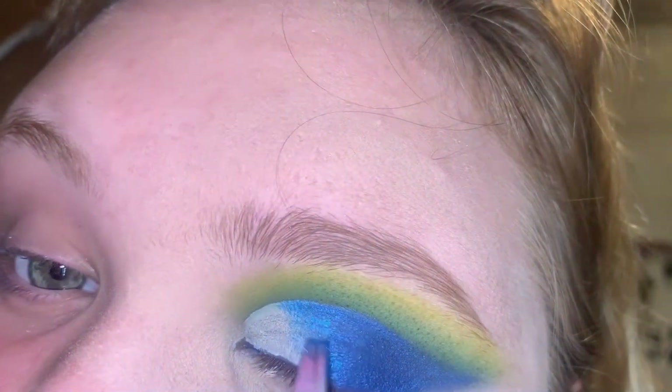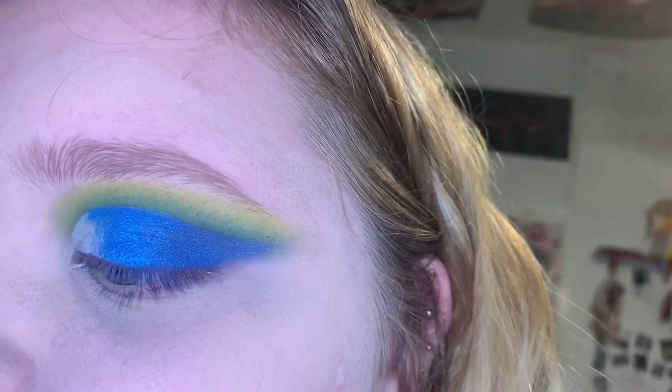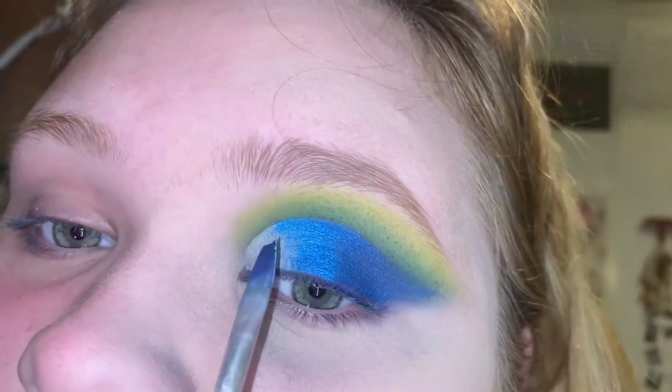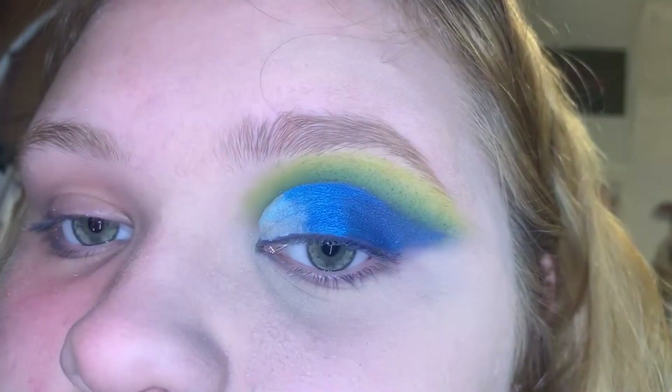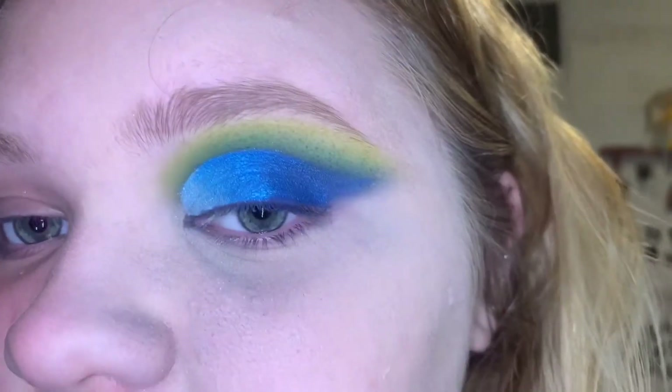I'm going to use a light hand with this one. Now I'm going to take the light blue shade from the James Charles palette called Hello Click This and pop it all on the inner portion and blend it all out. Then the shadow portion is done.